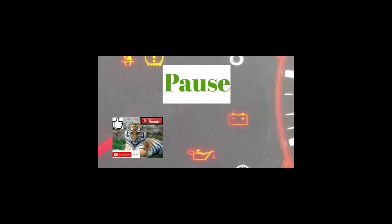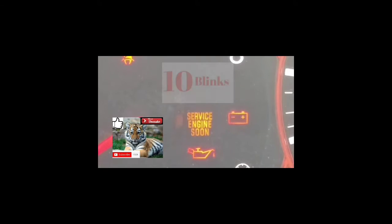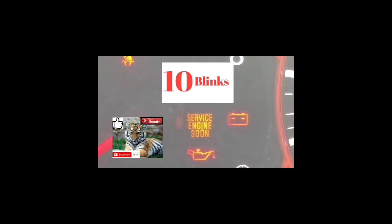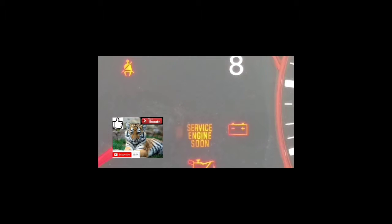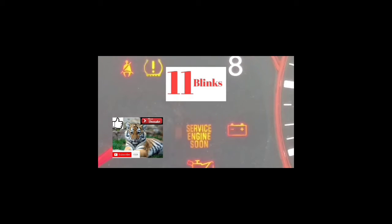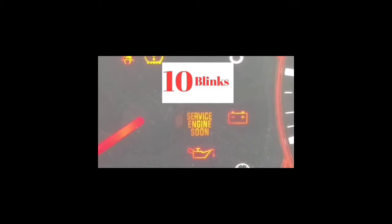The way this works is every code starts with a P. The first blinks are going to be the slowest, then there's a pause, and it blinks for each digit — four characters total after the P. If it blinks ten times, it's a zero. If it blinks eleven times, it's the letter A. Any number of blinks from one to nine represents that number.